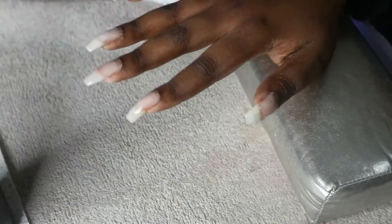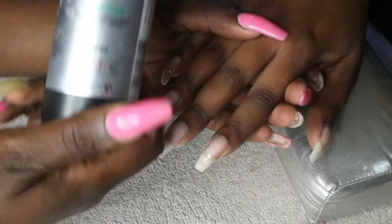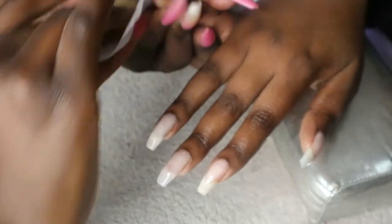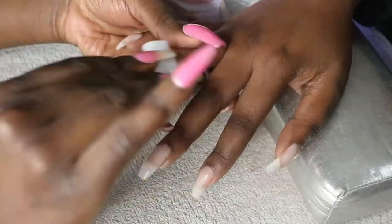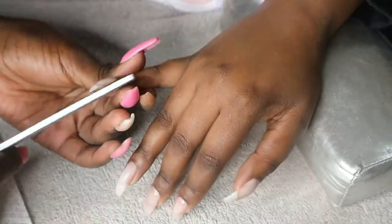After that I cure for 60 seconds on my UV light. Then I use a sanitizer to wipe off the tacky layer — it's the Planet Nails sanitizer. I actually checked the ingredients for both the sanitizer and their gel wipe-off and it was the same thing, so I've stopped buying the gel wipe-off and just use the sanitizer to wipe off the tacky layer.